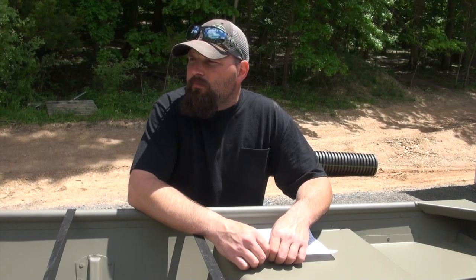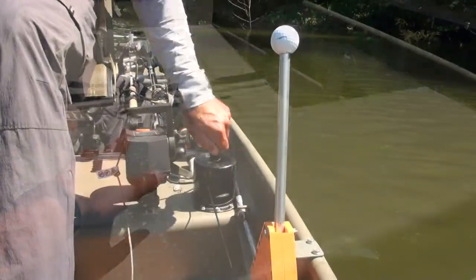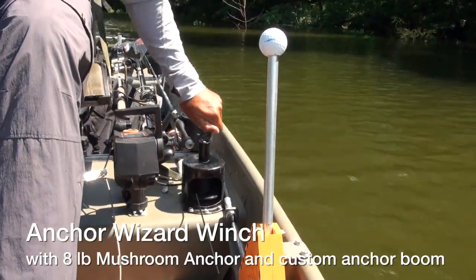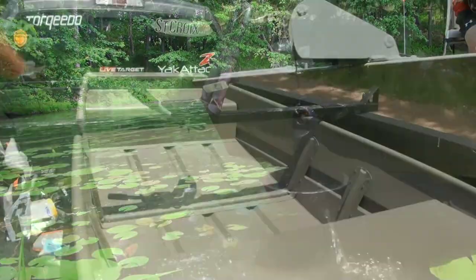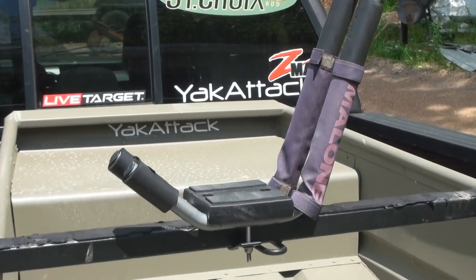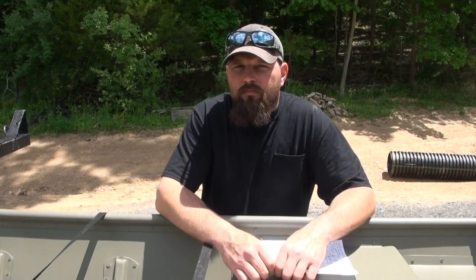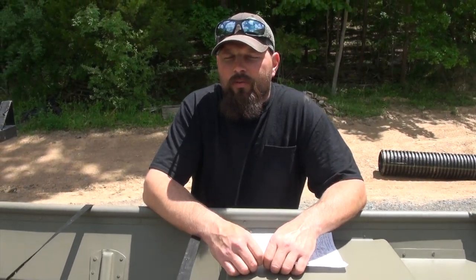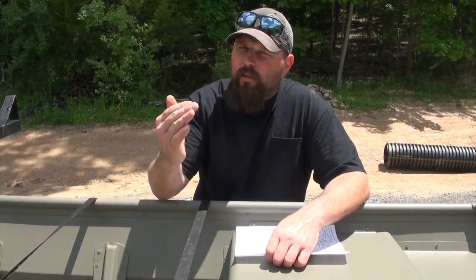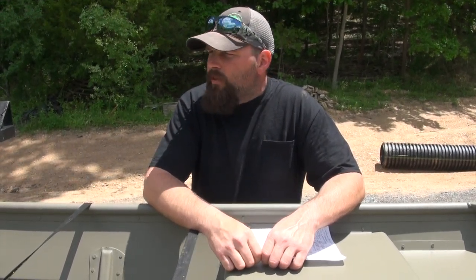I also have an anchor wizard that I'm going to have right about here, and we'll use Yak Attack parts to run that line up to the front. Like you did on my outback, you gave me a nice anchor boom up there. If you're able to get that on there, that would be a nice clean look. We'll do something with a smooth operation so when it comes up it doesn't bang on the front of the boat. With this boat we won't have to go as high, but still keep it quiet when you pull it up.